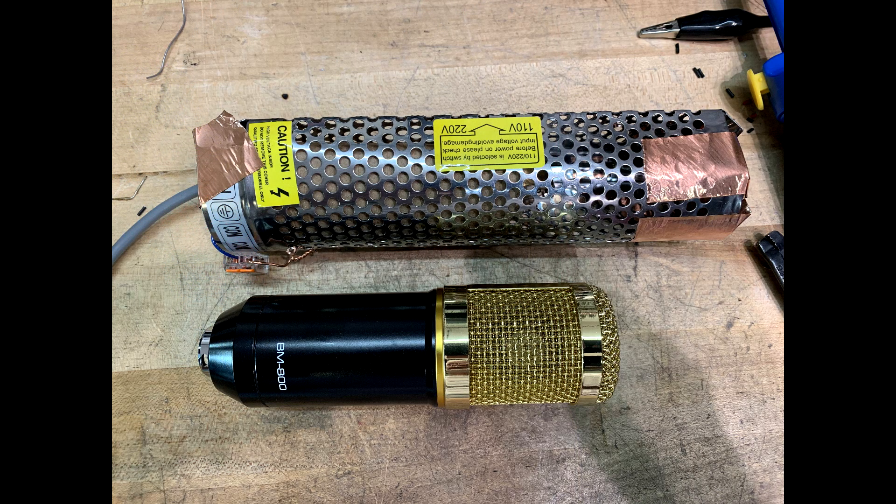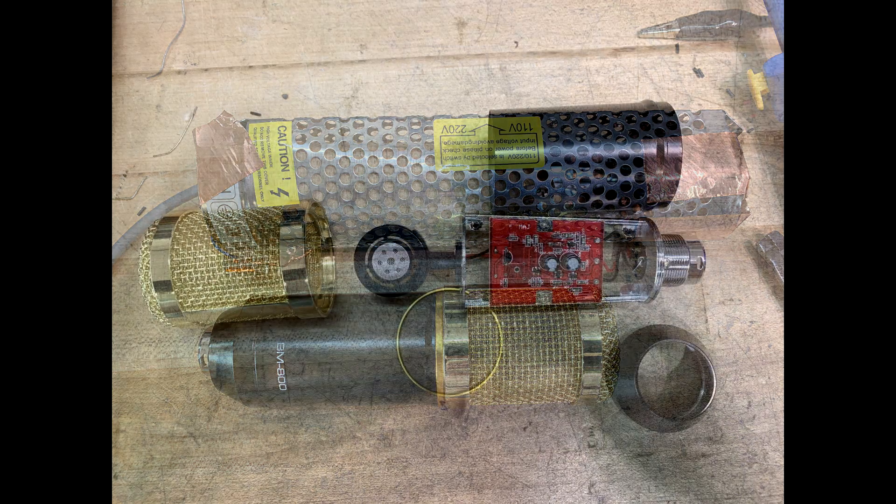I bought the BM 800 to tear it apart and just use the external part — I just wanted a donor body. You can see my current microphone body is a piece of an old power supply that I've bent into a tube and taped up with copper tape. So it should look nicer in this shiny gold microphone case.